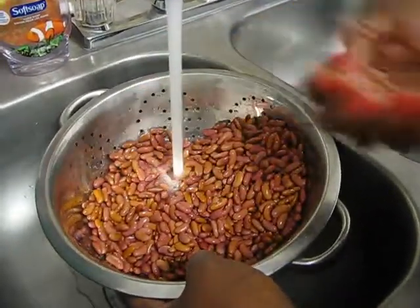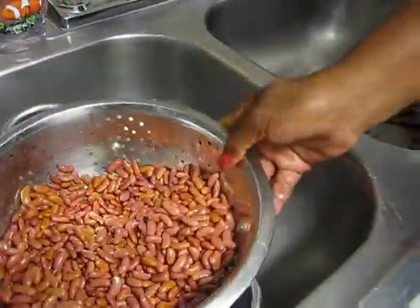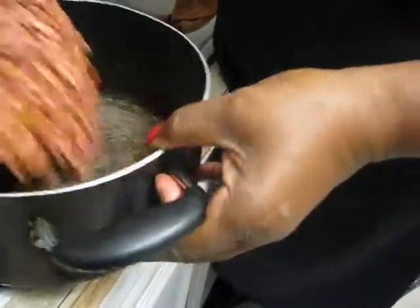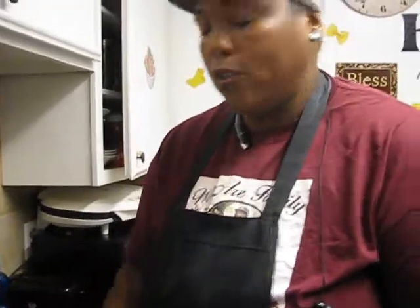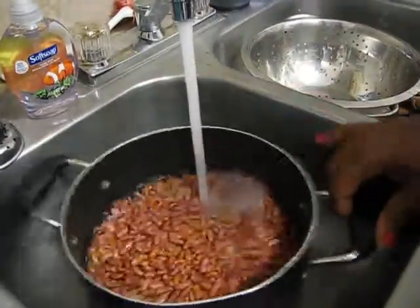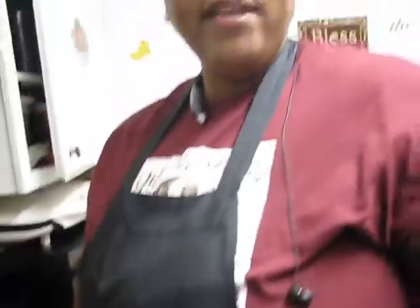Mom and them used to always throw away the little half beans. I don't really throw those away — a bean is a bean, as long as it ain't got nothing on it. Now I've rinsed my beans off. I'm going to put them in the pot. You don't have to measure; you can look at the back of the bag. I'm going to cover the beans up with water — put a good amount because red beans use a lot of water.